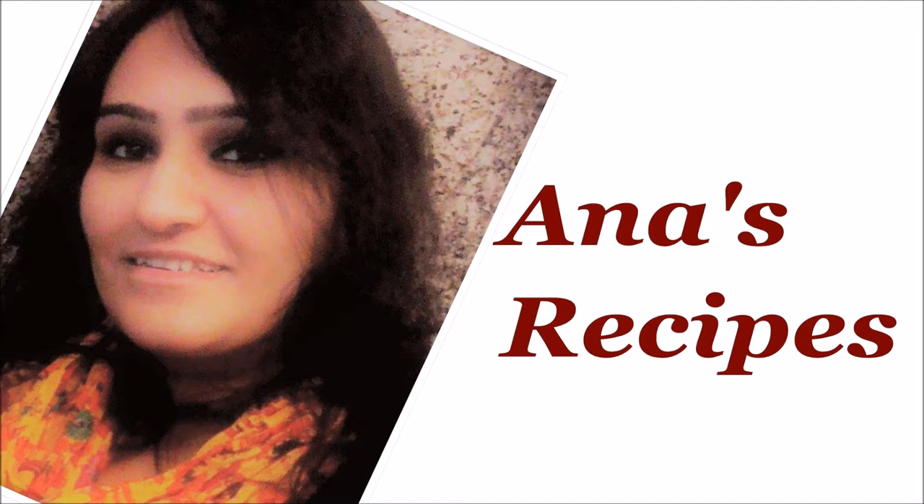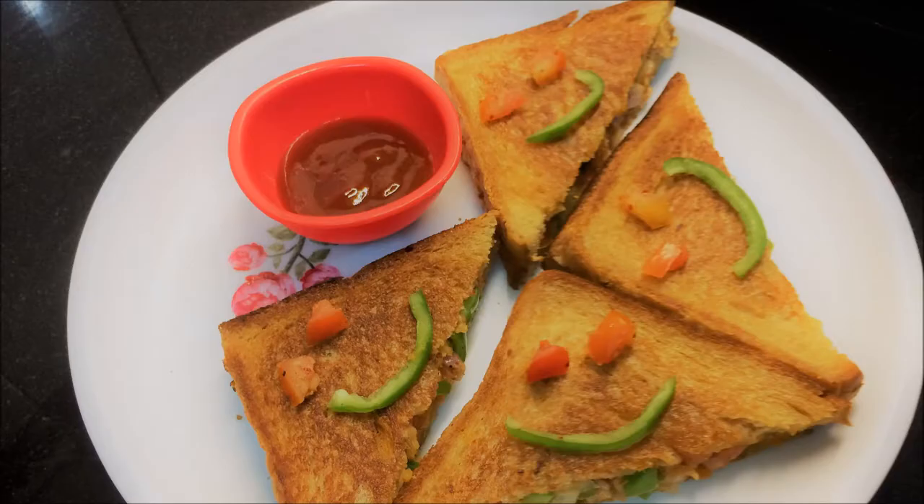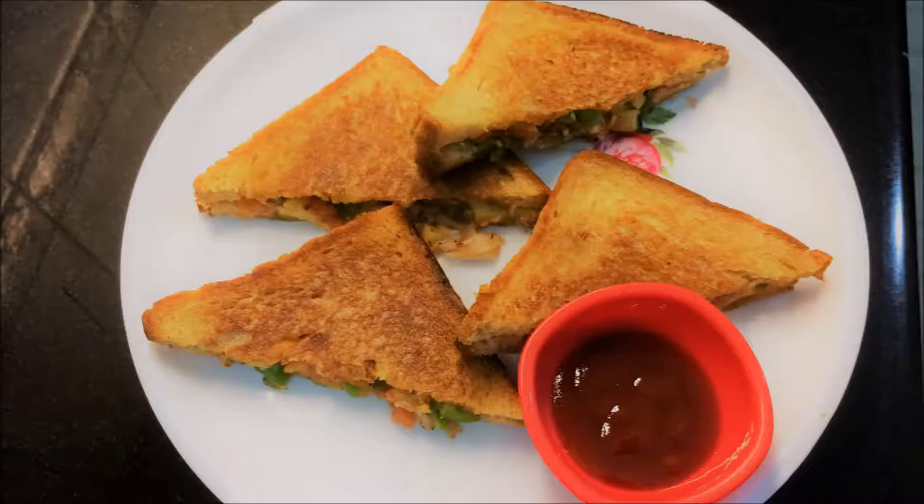Friends, you will hear a lot about vegetable sandwich. Many people make it. It's a very simple recipe. We make it in our kitchen everyday. But today I am going to tell you the sandwich that I do in my style, which is very different. So now try this vegetable sandwich and trust me, it's very delicious. Come and see this recipe of my style vegetable sandwich.